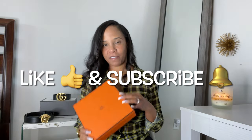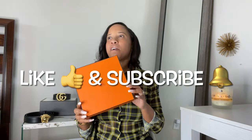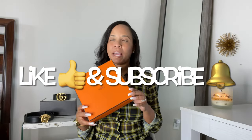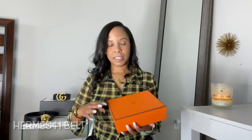Let's start with my favorite belt — none other than the Hermes H belt. I received this belt back in February or March of this year, 2022, and I absolutely love it.